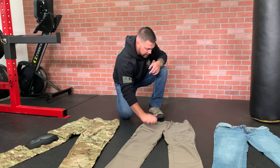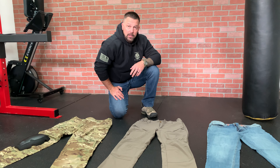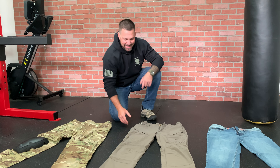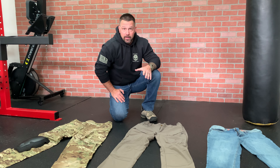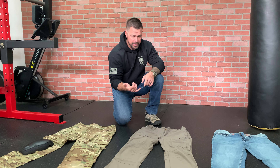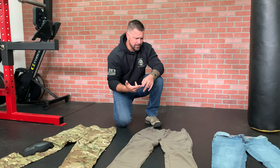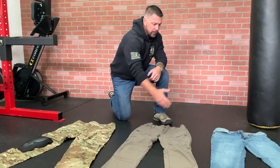Next up are the Condor Odyssey pants. I absolutely love these pants — I've been wearing them for years. 7% spandex, gentlemen — 7%. They're super comfortable. I wear these during our tactical camps when we're doing hand-to-hand combat stuff, just because they have so much flexibility. You can fight in these, work out in these, go to CrossFit in these, or wear them around the house. I wear these things everywhere. They're more of an in-between — between full tactical and full civilian.